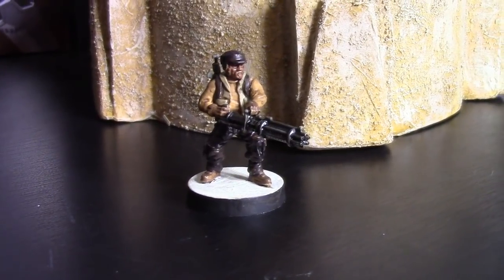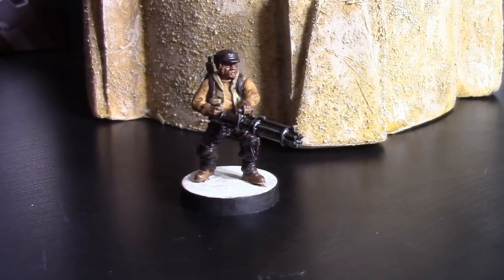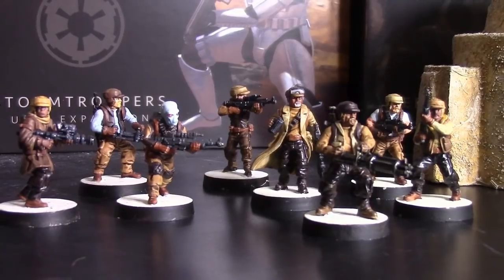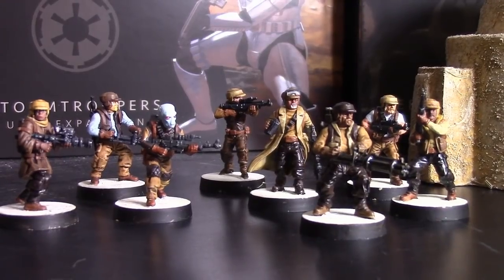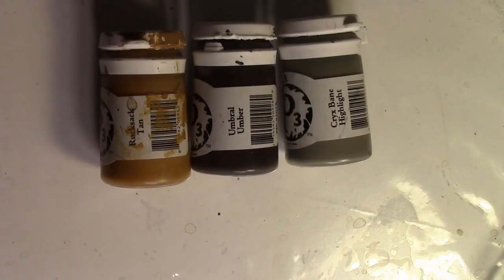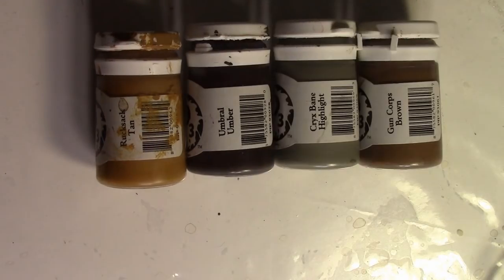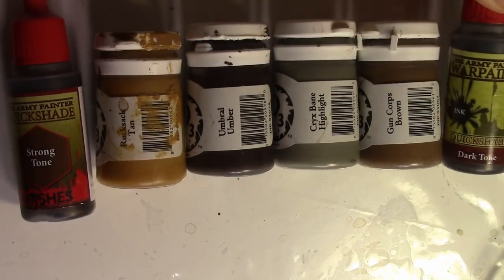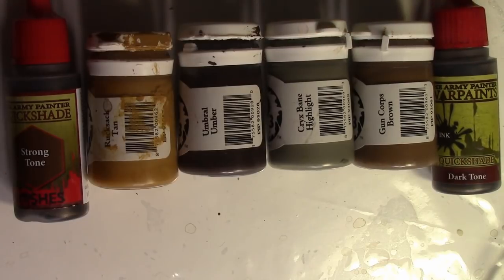Let's move on. We're going to do the Scarif tones because it's the one I lean towards for those darker tones — it's the one I'm using for my personal collection as well because I like the contrast the models have. For this, we're going to use Rucksack Tan (a brownish ochre color), Umbral Umber (a dark brown), Crix Bane Highlight (that mid-tone gray), Gun Corp Brown (a mid-tone brown), Strong Tone, and Dark Tone from Army Painter. And a flesh — I didn't bother putting it on camera because you can use whatever flesh you want. It's Idrine.